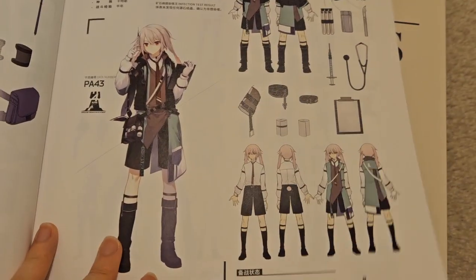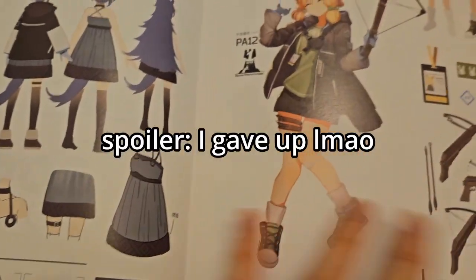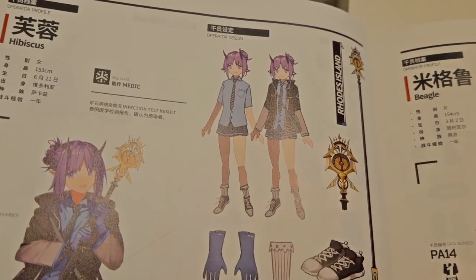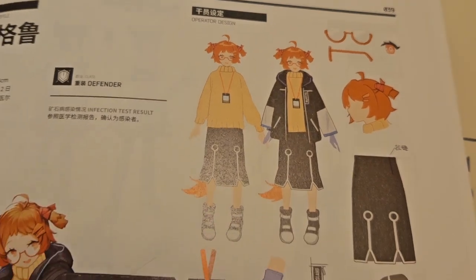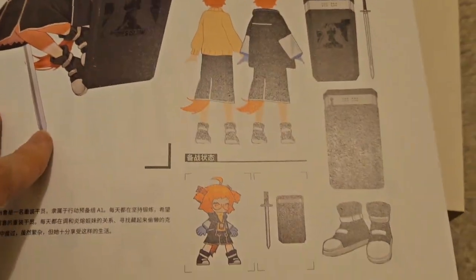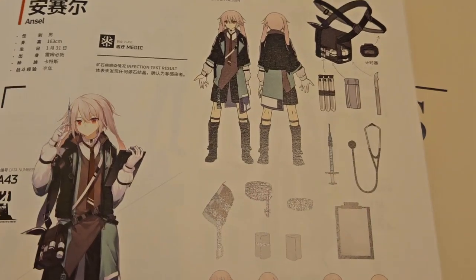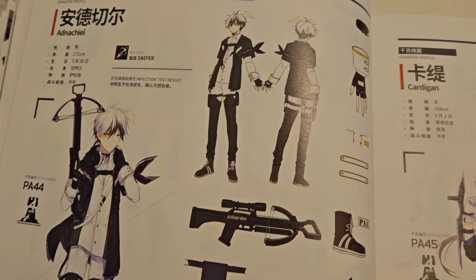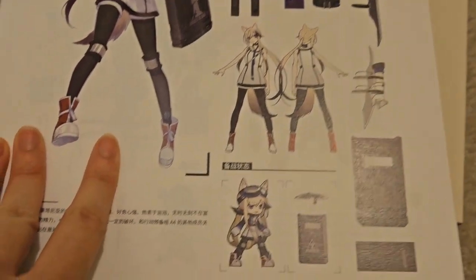Oh wow, this is so neat! Actually, my hands are kind of getting stiff, so I'll cut this video into parts. Here's Hibiscus, then Beagle — Beagle's outfit is so cute, just wearing a sweater with this cute thing. And then Stuart, Ansel, Ednakiel, and Cardigan. It's going to take me hours to get through this book.